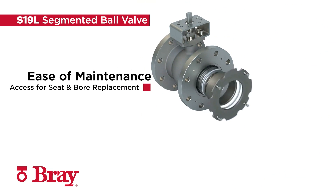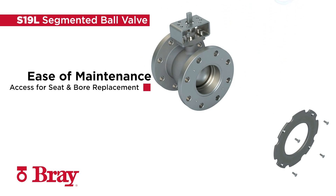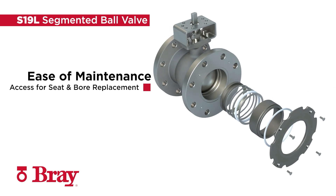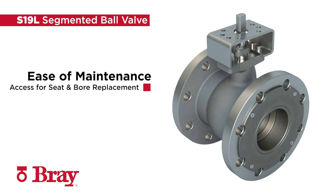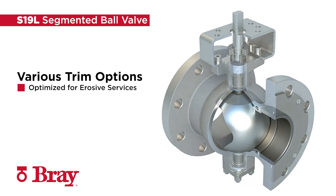The flanged retainer provides easy access for seat and bore liner replacement without the removal of the disc segment or shaft. Multiple trim options are available for optimized performance in various levels of erosive service.